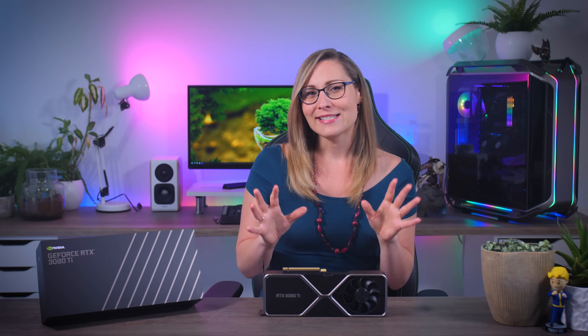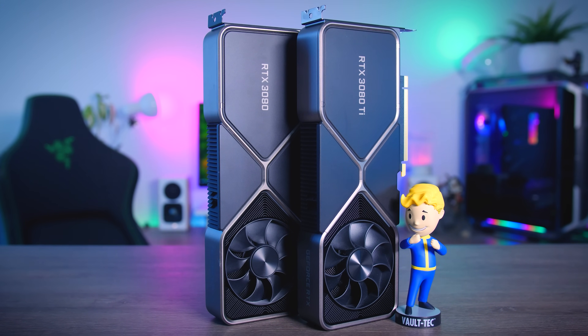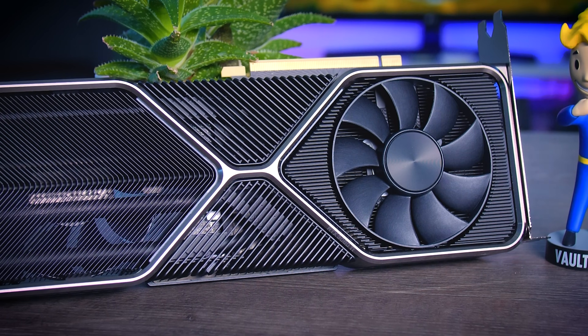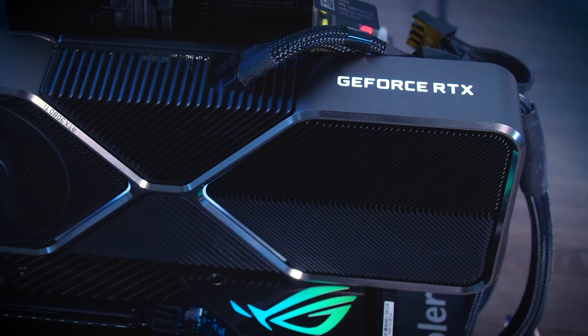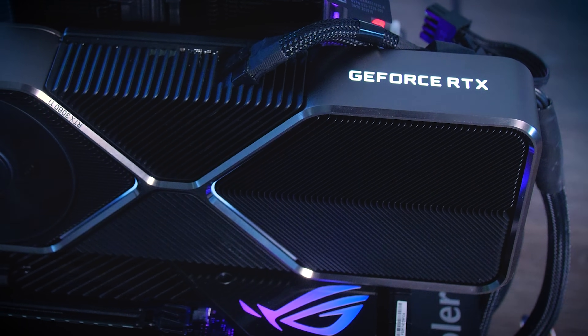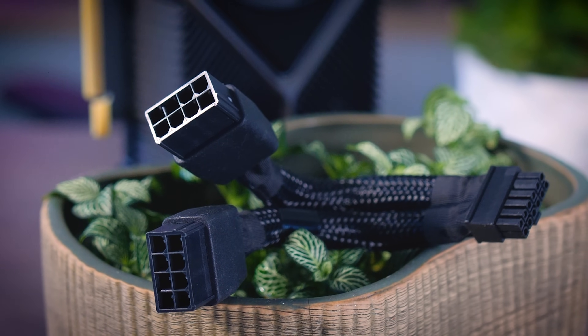Even though it is more like a 3090 on the inside, it looks exactly the same as the 3080 on the outside. It is a very sleek and elegant design, and it would be perfect for anyone trying to get away from the very popular RGB trend. The logo does light up, but it is still very discreet. NVIDIA is sticking with their 12-pin connector as well, and they do include a splitter so you can power it up using regular 8-pin connectors on your power supply.